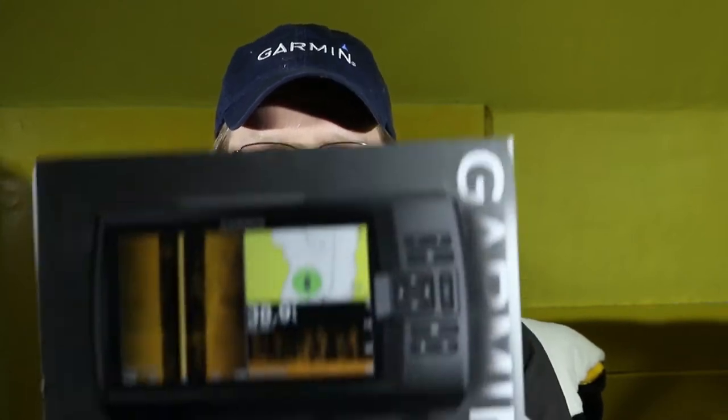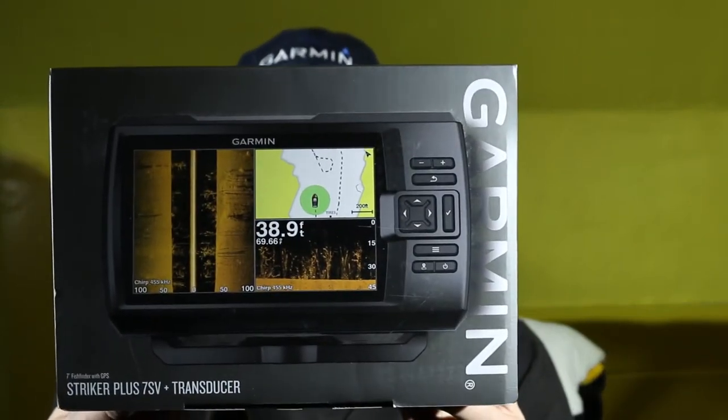Spring is here, I've got new gear, and it's time to open it up. Today we'll be unboxing the Garmin Striker Plus 7SV GPS Fish Finder, so stay tuned.